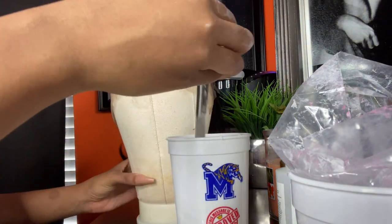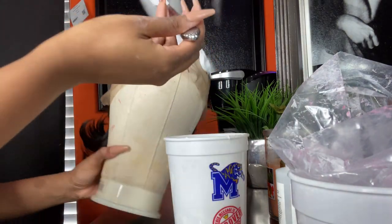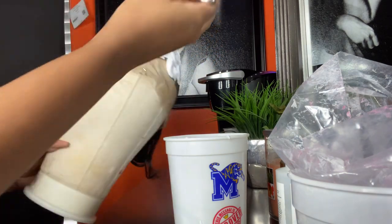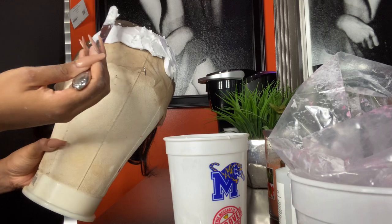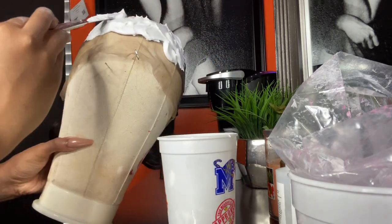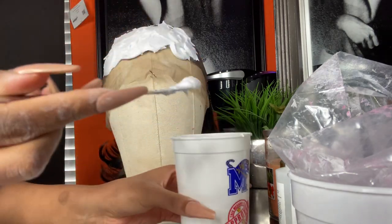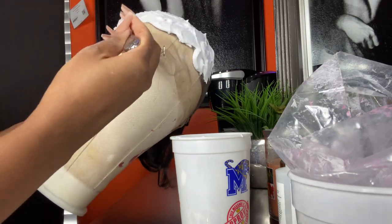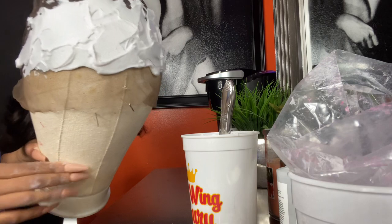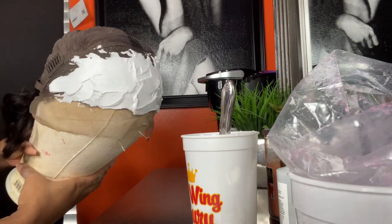The last thing we want is for the bleach to seep down into the hair and you end up with bleached hair. That's why you want the bleach to be super thick — it won't seep through the lace, and you can also accidentally bleach the hair by pushing the bleach into the lace too much. So we're just lightly spreading it on. I'm going to leave this bleach on for 40 minutes and then we'll rinse it off in the sink.